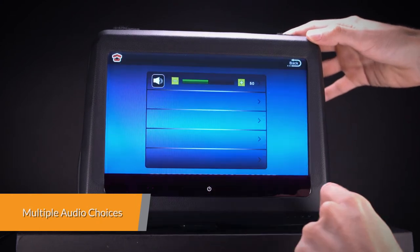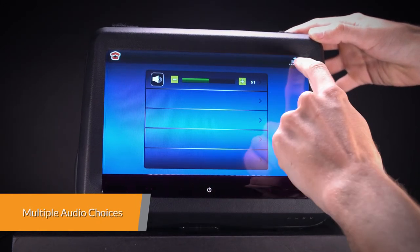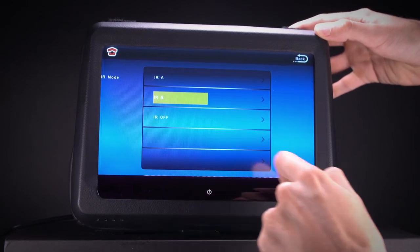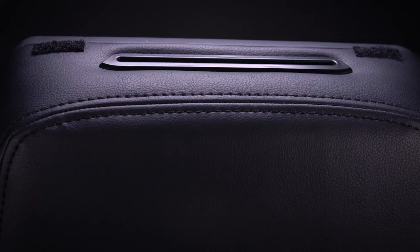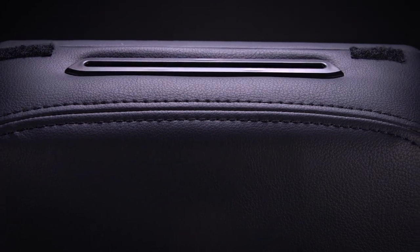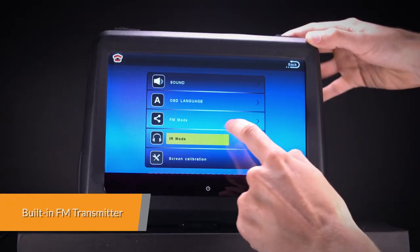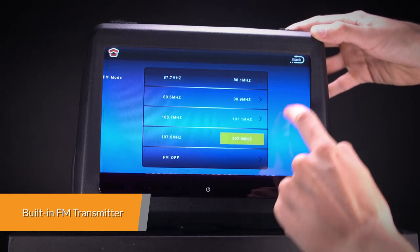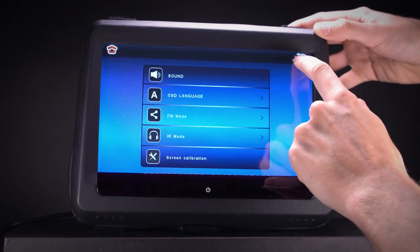The built-in IR transmitter allows you to enjoy audio files with wireless headphones, supporting dual-channel wireless infrared headphones. The built-in speakers allow you to play audio directly from the unit, and the FM transmitter can send the audio signal from the headrest to the car stereo so you can share the audio with other people.